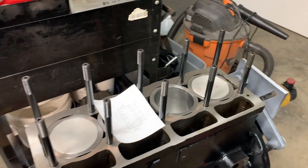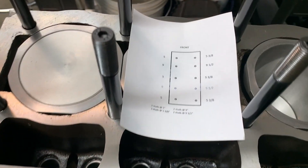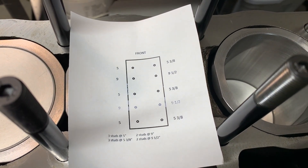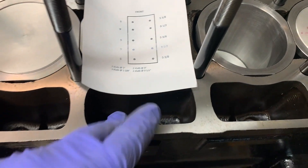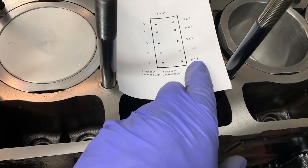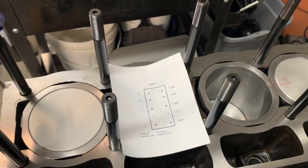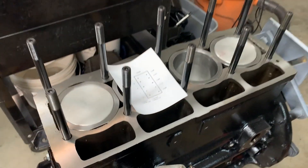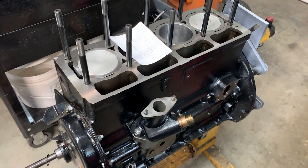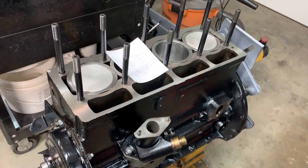Put some studs on the top — there are three or four different lengths in there. I got this kit from the internet; the ARP kit has five and a half inch studs. There's a set here that's just a little bit longer than five and three-eighths, but otherwise they should be fine. I'm going to get the gasket on and test fit the head and see how all that goes.